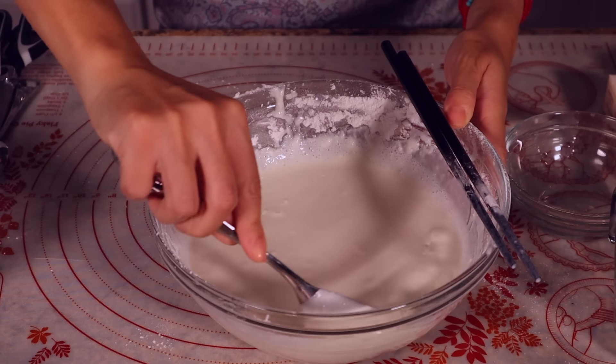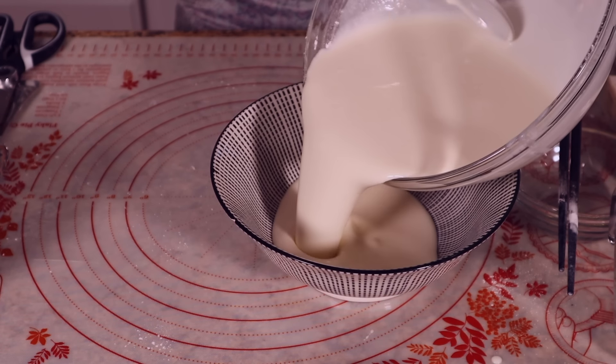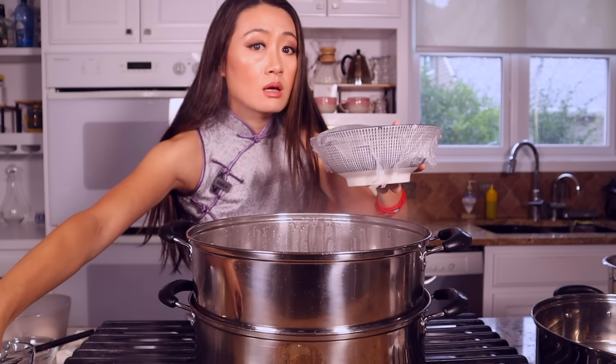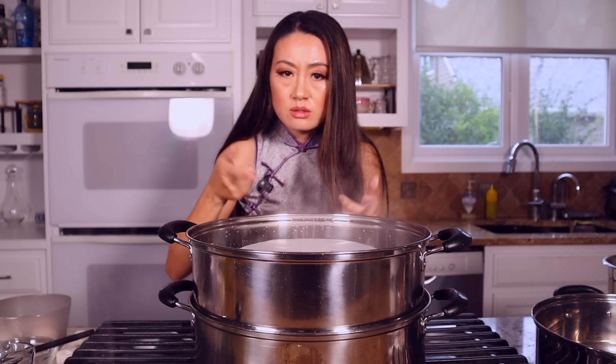Use a spoon to press until the batter is really smooth, then put it in the bowl and cover with plastic wrap. Now we steam the batter for 20 minutes — depending on your stove, maybe you need 25 minutes, we'll check. Alexa, set a timer for 20 minutes.